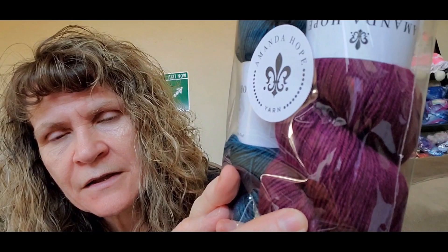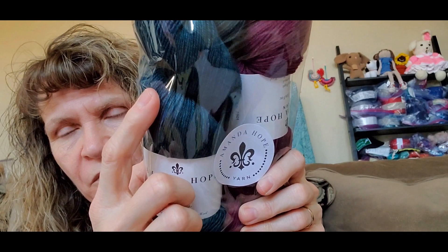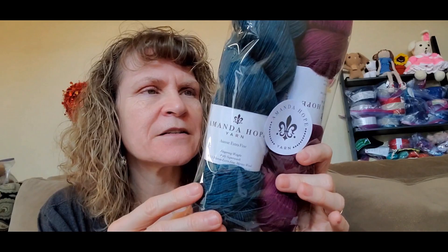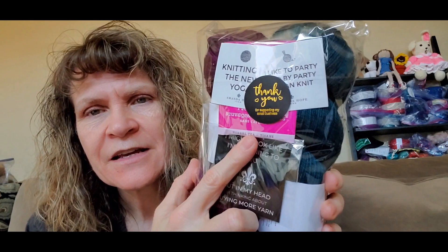The pink is Logan Berry, dark purple, and this is called the Tealiest — I've used this color before in my Stephen West Shawlography. So pretty. I'm not sure which one I'm going to use with those mini skeins yet, but she really is so sweet — she threw in some extra stuff including some tea. Logan Berry and the Tealiest, Fingering Weight Yarns from Amanda Hope.